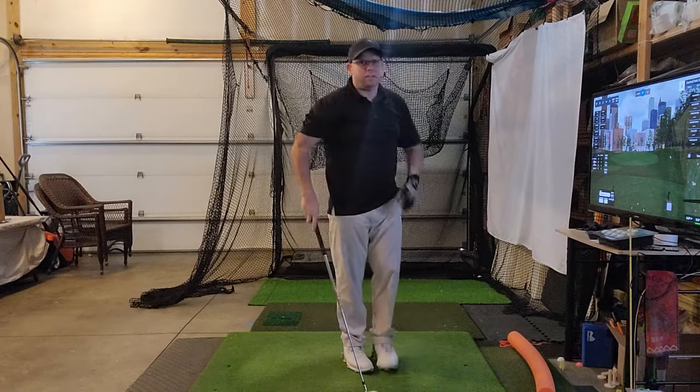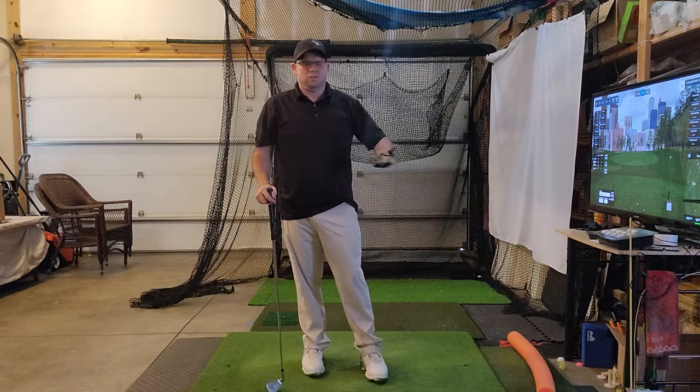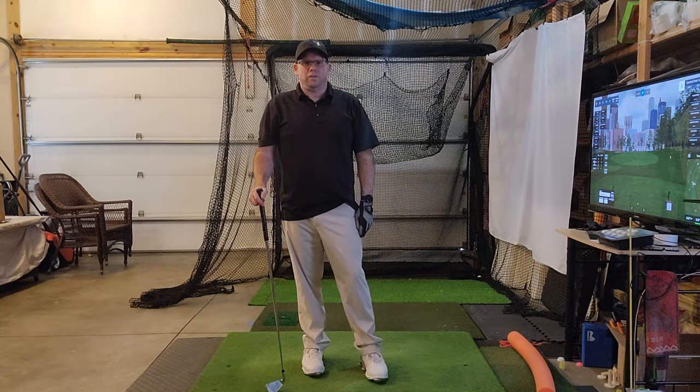Pretty good strike! That's a great drill — I definitely recommend it. If you like these videos, these tips and drills I'm providing, please like and subscribe. I'd really appreciate it.